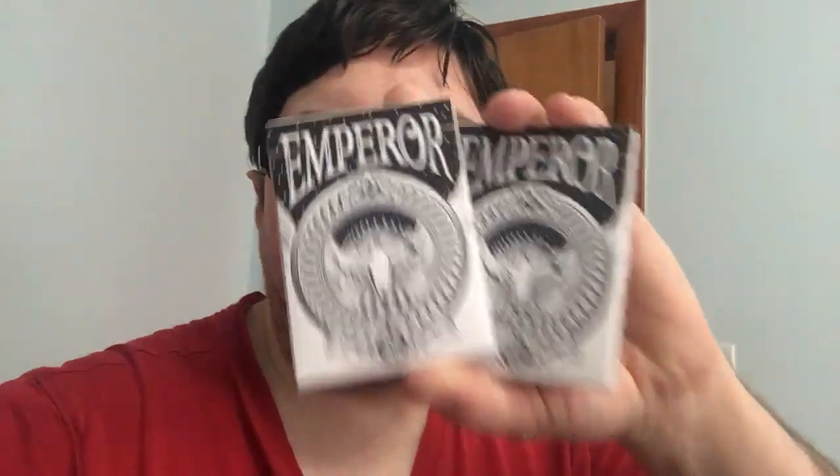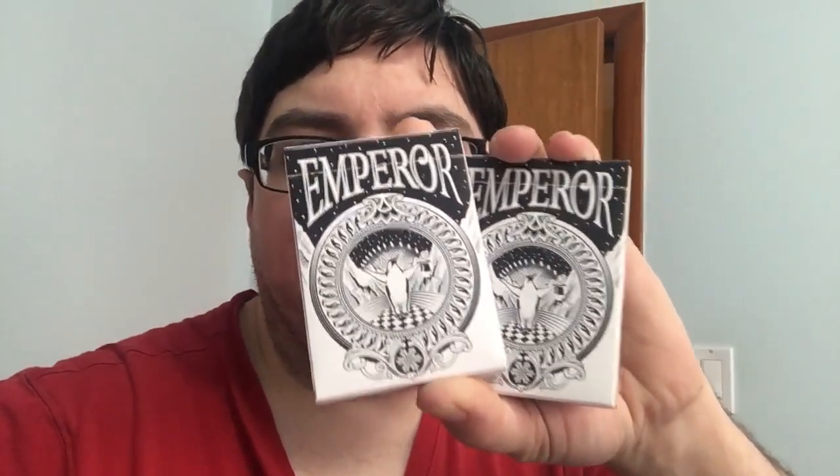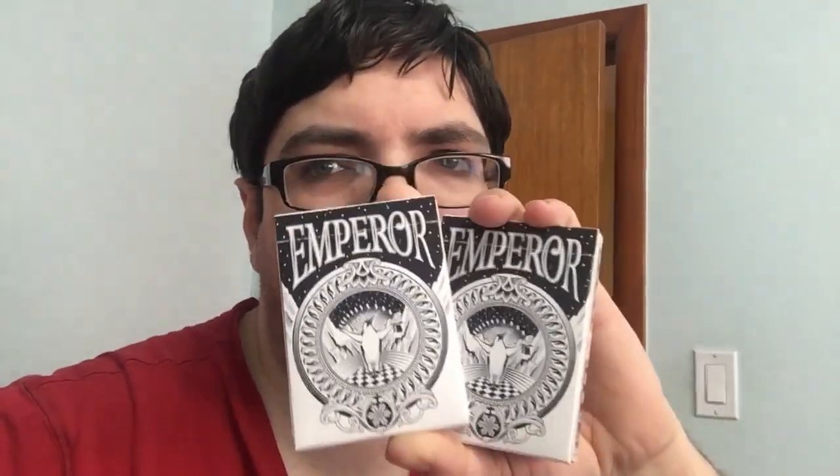Hello everyone, this is AcePretty here back again with another deck review today. We're looking at from Penguin Magic the Emperor marked and unmarked decks. Let's have a look.